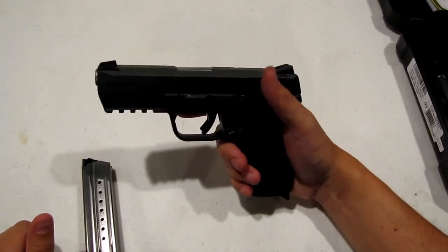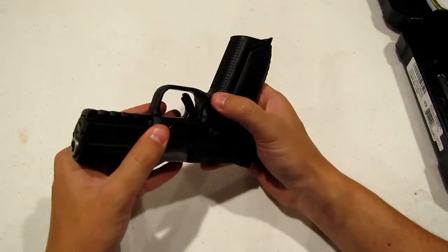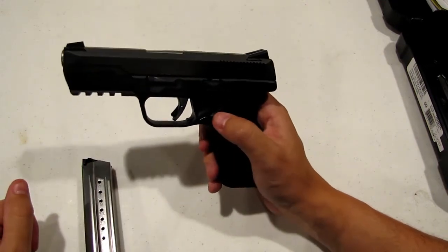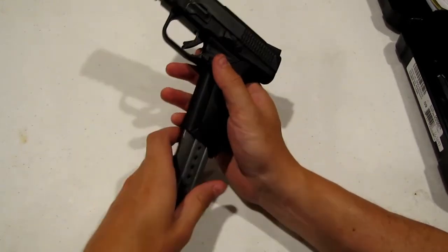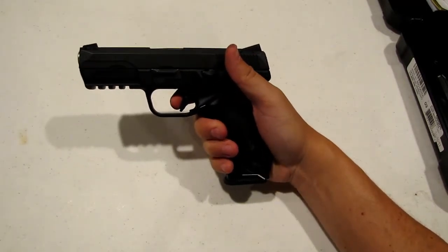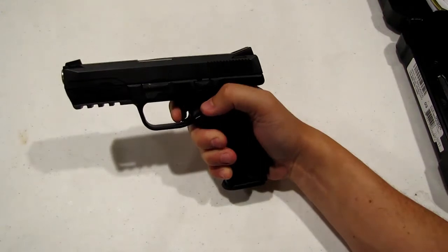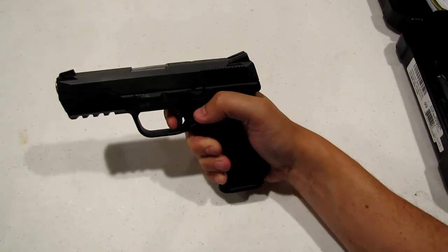So, full-size nine millimeter. It's basically ambidextrous — you've got your mag release on both sides. You do have a trigger safety in case you drop the firearm; that needs to be depressed for the firearm to go off. We'll take it out to the range tomorrow and see how it does. We'll do a little dry fire here — there's a little bit of take-up there, and reset, and fire.